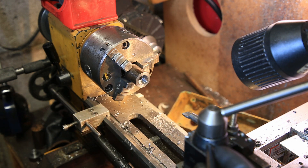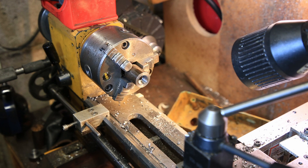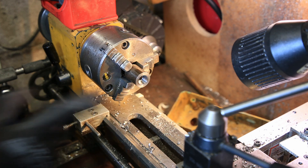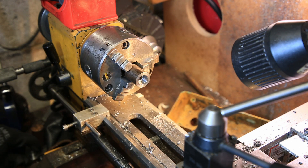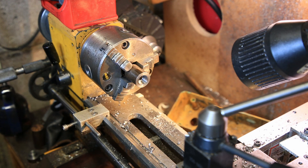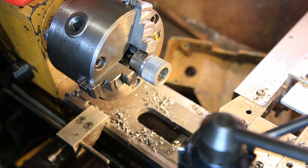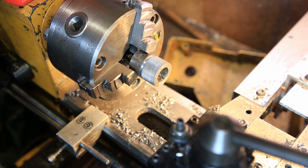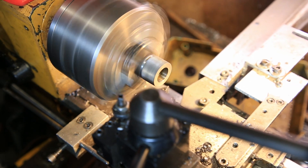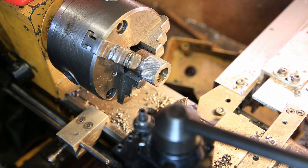Now I'll just drill that hole all the way through — the 8mm — and then I'll tap it, and then I'll part this off, and I'll make the body separately. We've just put a knurl on that now. I'll quickly chamfer the edges and then part it off. I think I might have to chamfer that other one in a minute.